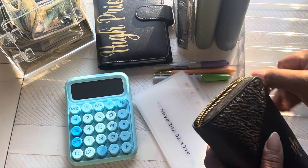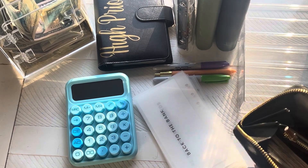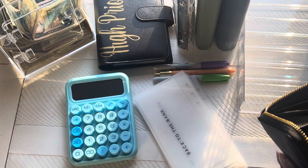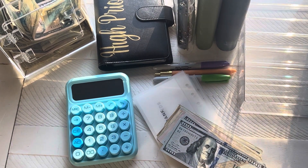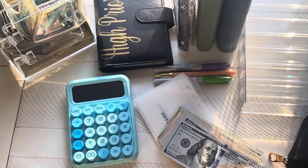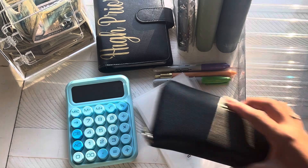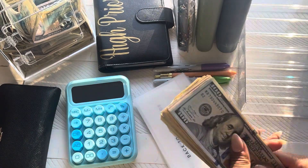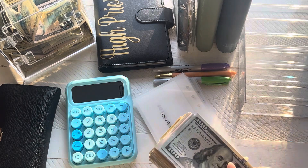So let's go ahead and get the money out of our wallet and do a quick cash count. I'm going to put my wallet to the side here because we will be putting money in there. Okay, we're going to be using our calculator.